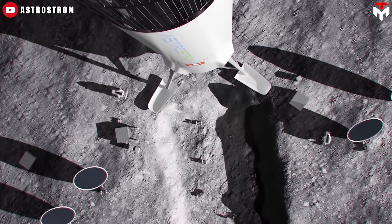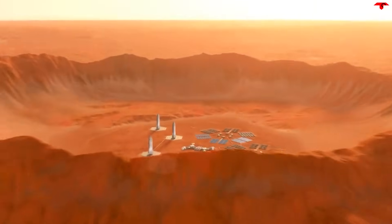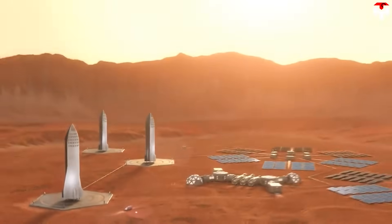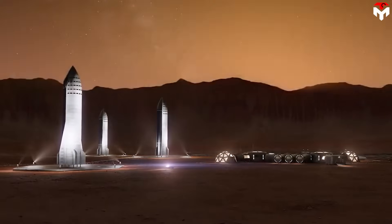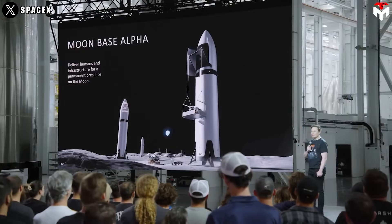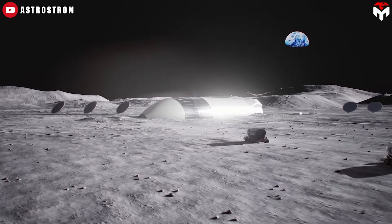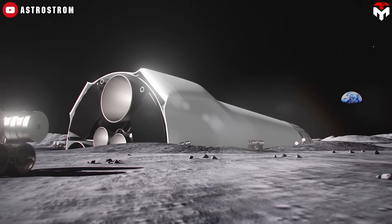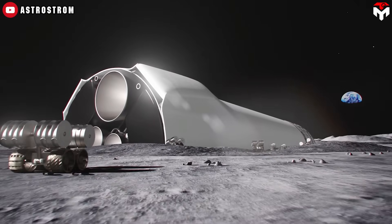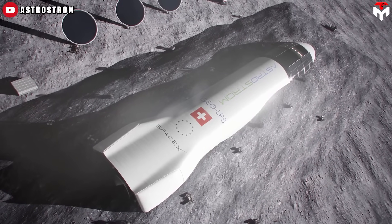Extraterrestrial adaptation is another factor. The legs must work in low gravity — 0.17 g on the Moon and 0.38 g on Mars — and deal with rough, dusty terrain. Falcon 9's pneumatic legs weren't built for that, so Starship needs something more rugged and flexible. Reliability and redundancy are equally critical: these systems need to be ultra-reliable with backups in place in case something goes wrong. There's no help desk on the Moon — if it fails, it's a problem.